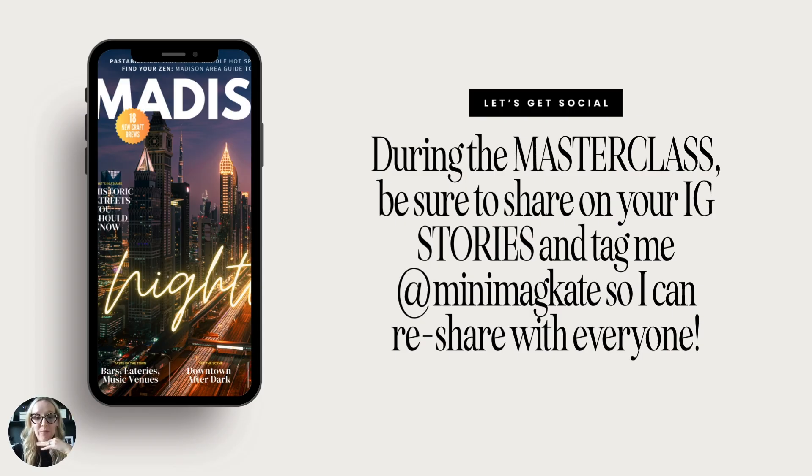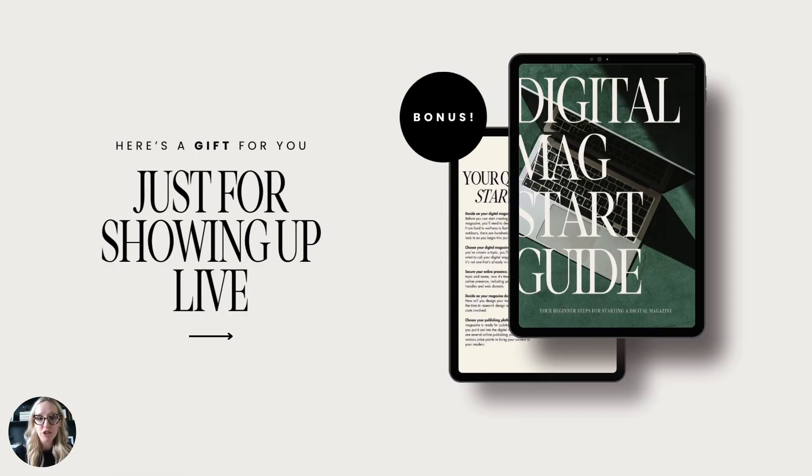While you're here in the masterclass, be sure to share on Instagram Stories and tag me at MinimagKate so I can reshare with everybody else, because you are about to do some really cool things. For those of you that showed up live today, you're going to get this bonus — my digital magazine start guide — with helpful tips on what to do first and things you might need. Keep an eye on your inbox for the link to download your copy.